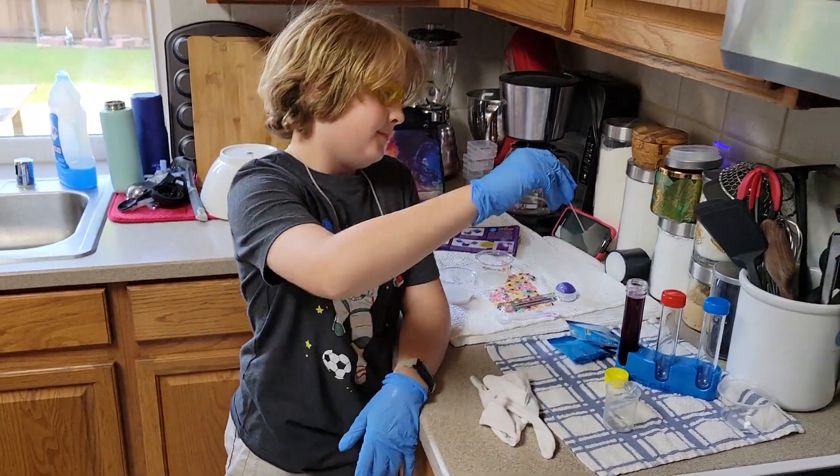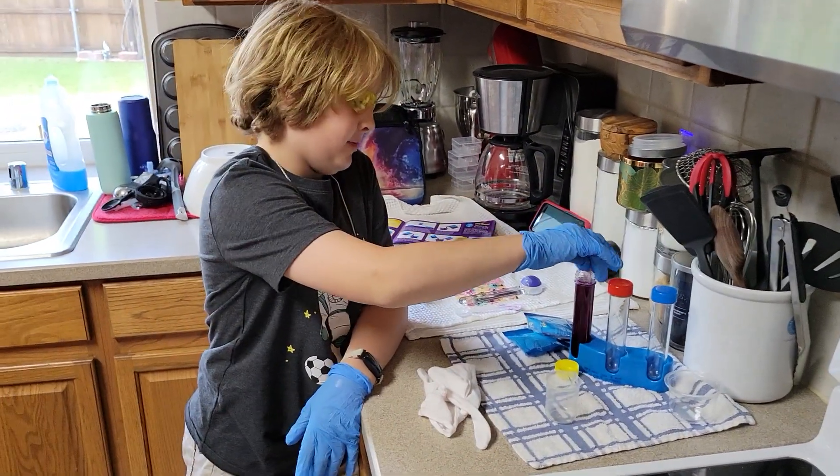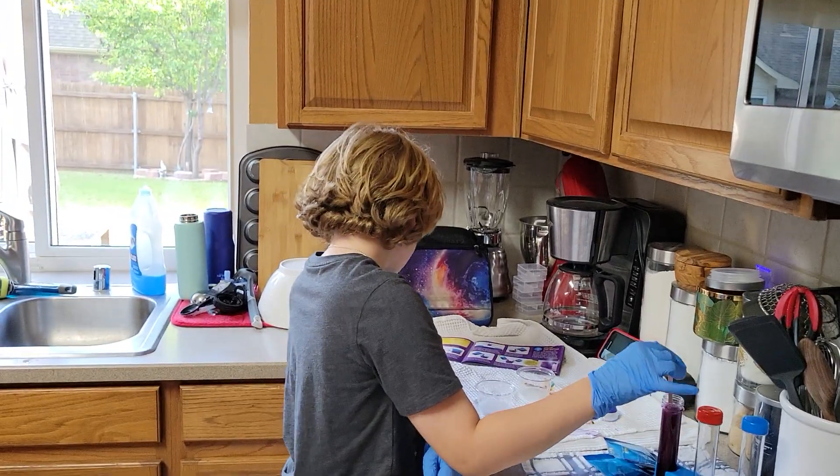Part 2! Welcome back! We got my popsicle stick and we're going to mix this up.